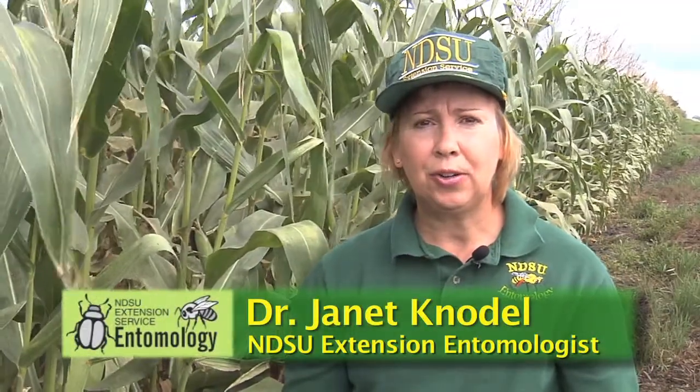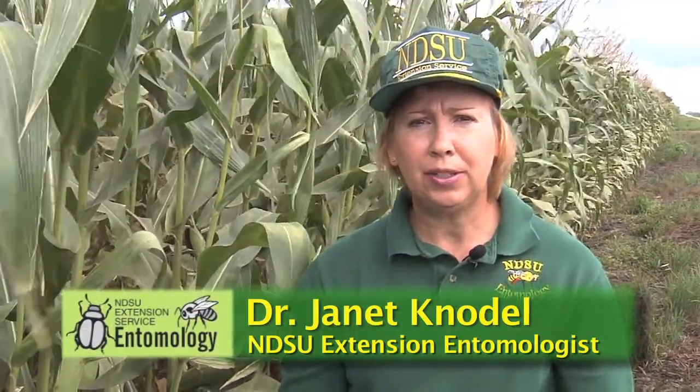Hello, my name is Jan Knodel. I'm the extension entomologist for North Dakota State University. This video is about scouting for spider mites in field corn.